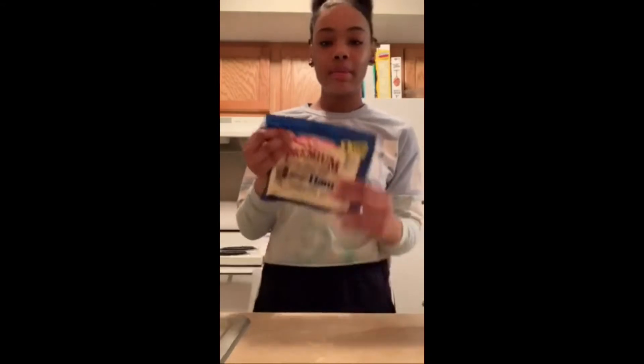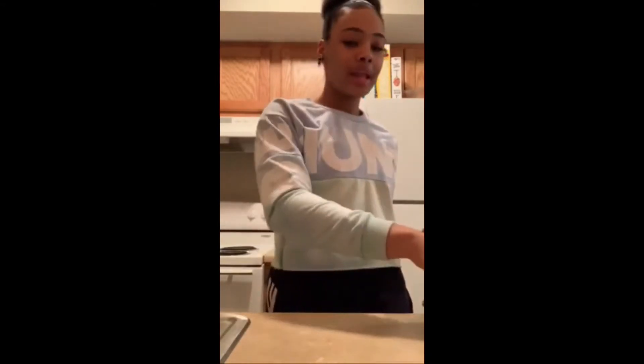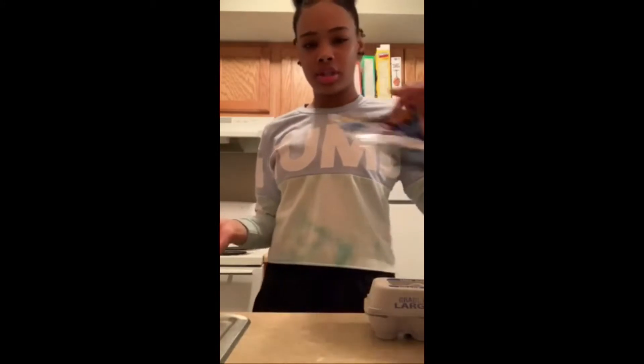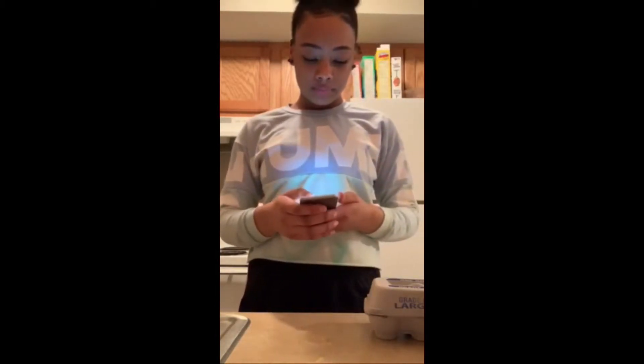I'm going to be making ham and eggs with cheese, and then I'm also going to be making French toast. Grandma, how do you make French toast?